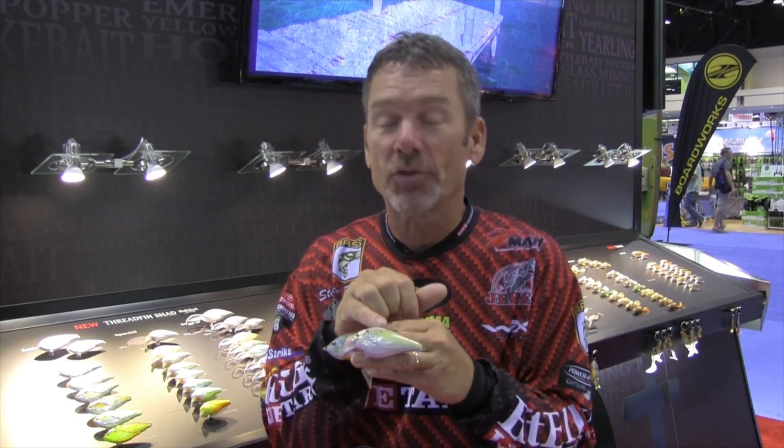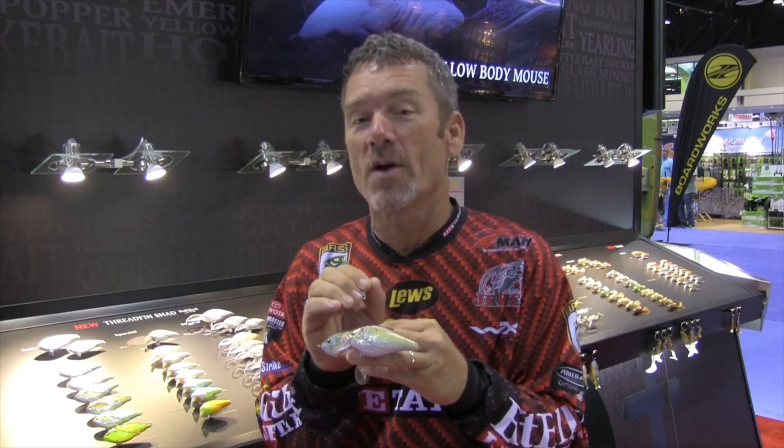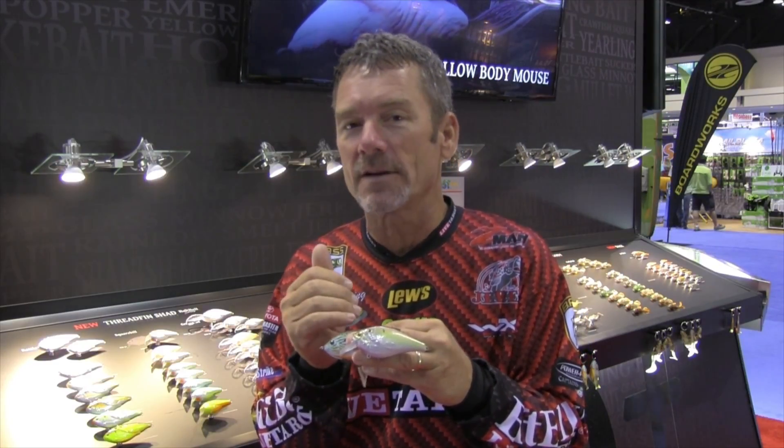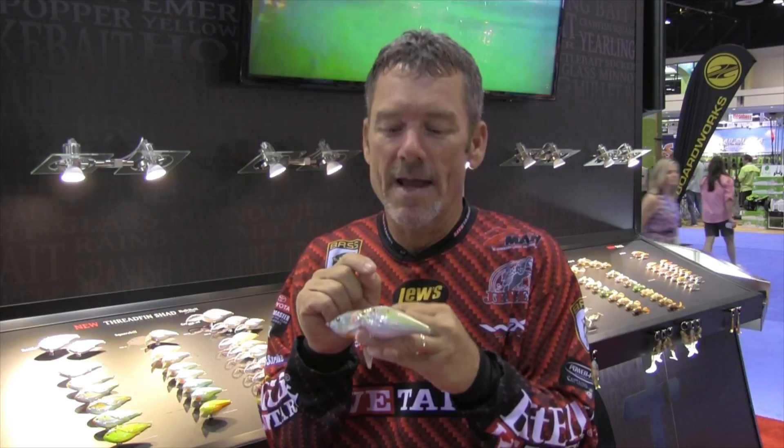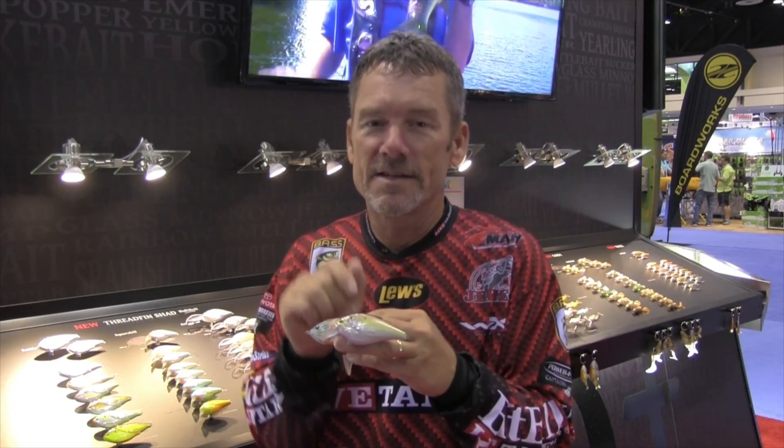We've got a three and a quarter inch square bill as well as a three inch square bill. If you like to get that bait banging around cover, get that deflection strike — it's kind of a lethargic presentation, but you can get a reaction bite out of them. You need to bang that square bill around boat docks, lay downs, stumps, rocks — you name it. This is the one for you.